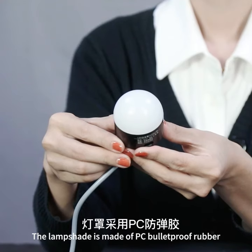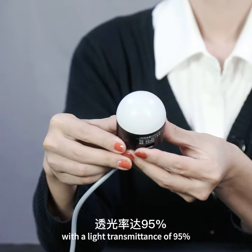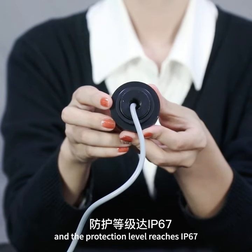The lampshade is made of PC bodyproof rubber with a light transmittance of 95%. The light is uniform. It has a buzzer and the protection level reaches IP67.